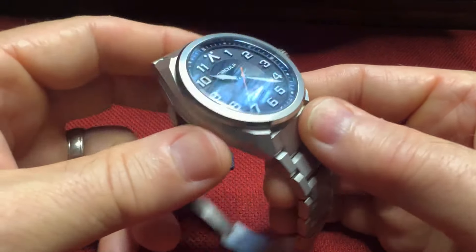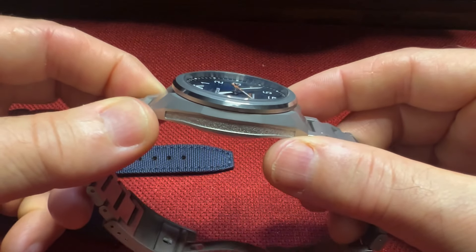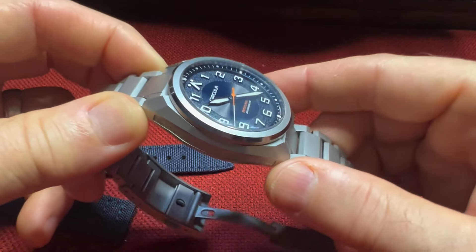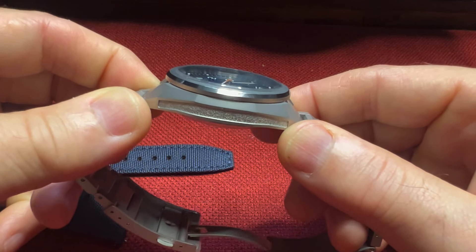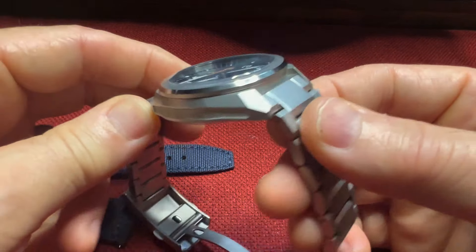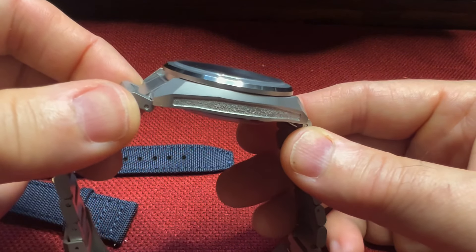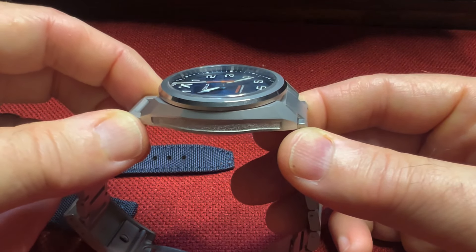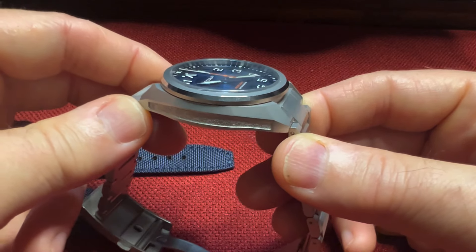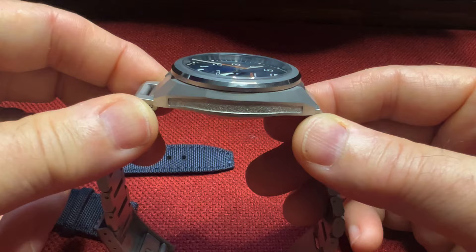We have a 40mm case diameter, a lug-to-lug of 46mm, case height of 13.4mm, slightly domed sapphire crystal with double AR coating on the underside, 20mm lug width. The case here is 316L stainless steel, as well as the bracelet. It is sandblasted and scratch resistant up to 1,200 Vickers due to the special treatment.